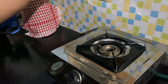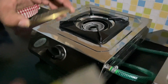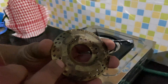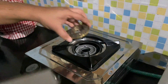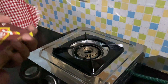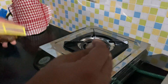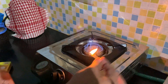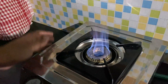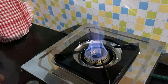This is the biogas stove. Our biogas comes through this pipe into this stove. You might note that the burner has slightly bigger holes compared to the conventional burners we use for LPG. Here we go — 3, 2, 1. Yes! This is the nice blue flame coming out of our biogas plant, generated right from the kitchen waste and of course the cow dung.